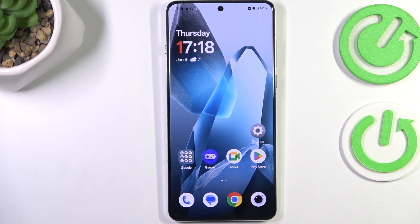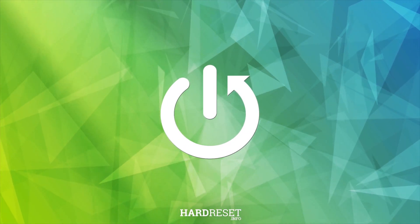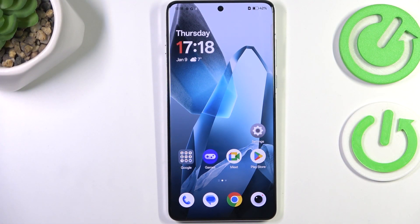Hi everyone. I've got a OnePlus 13 and let me share with you how to software reset this device. This operation will be useful if for some reason your device stopped working properly and it does not respond to your touches.